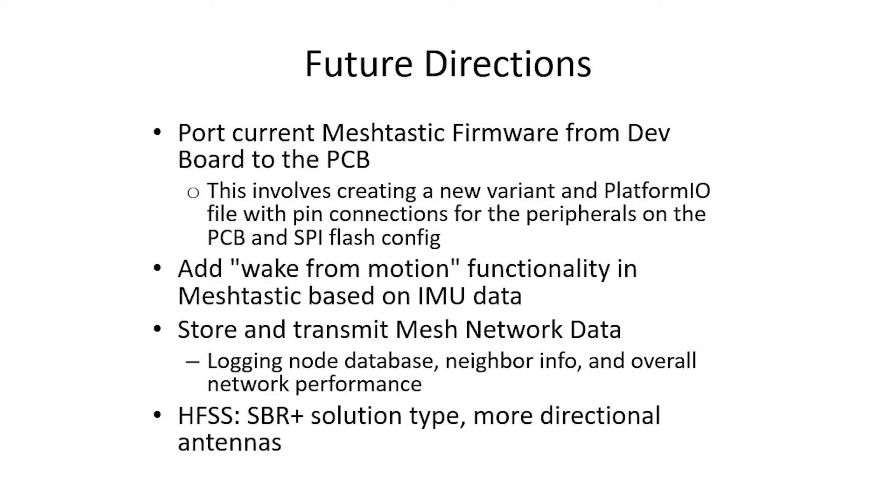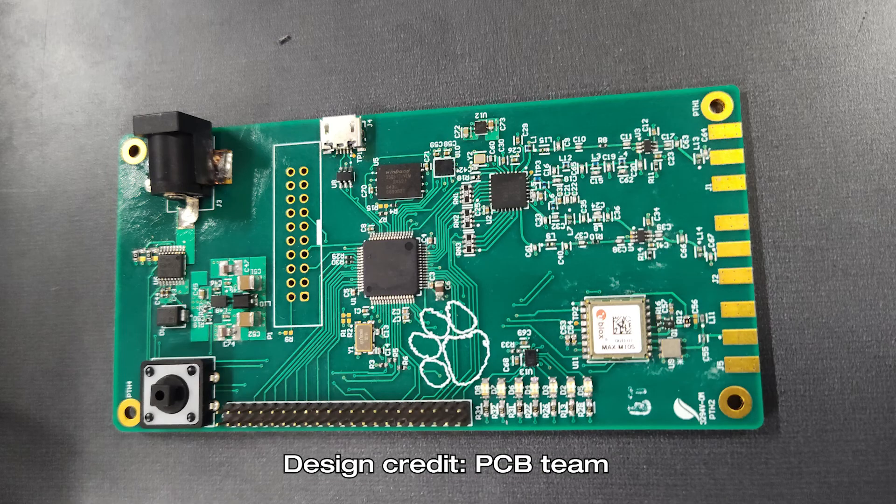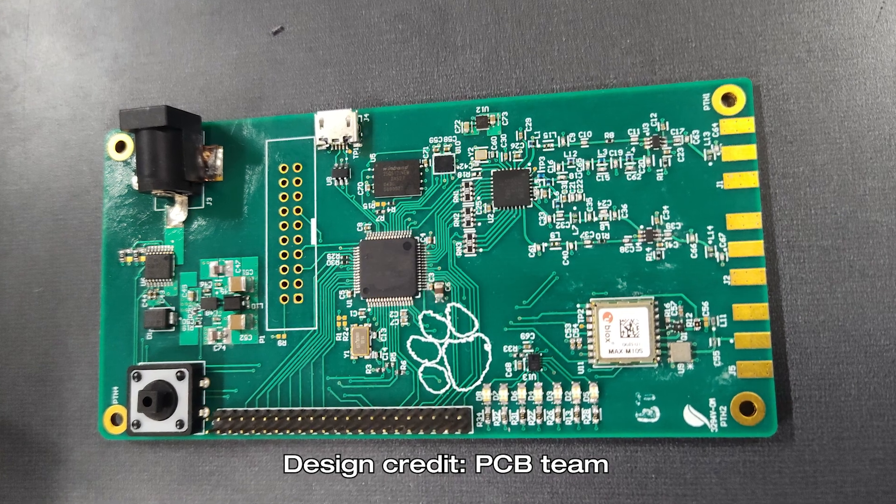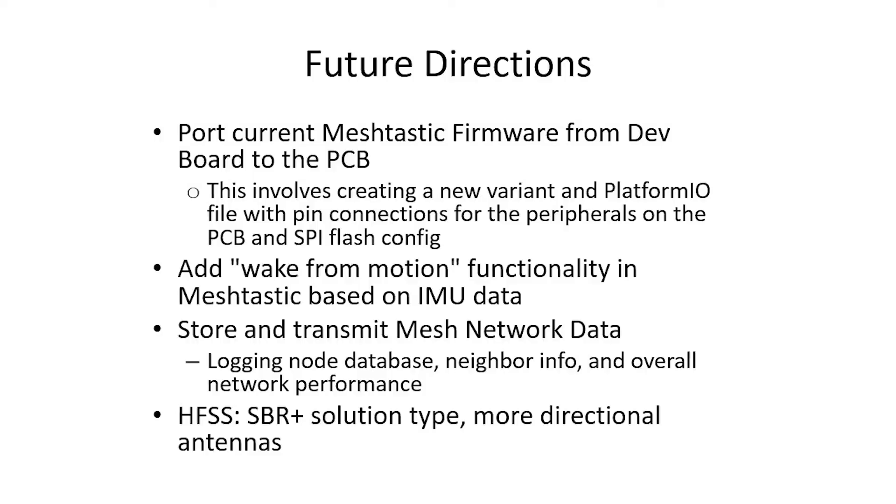The end goal is system implementation on a printed circuit board. Another team designed a board during the semester with the same STM32 processor and peripherals, and the next step is porting the custom Meshtastic firmware to that purpose-built PCB. The wake-from-motion feature still needs to be developed for a power-saving idle mode. Additional future work includes logging network data such as nearby nodes and network performance, and further research to determine a more suitable directional antenna.